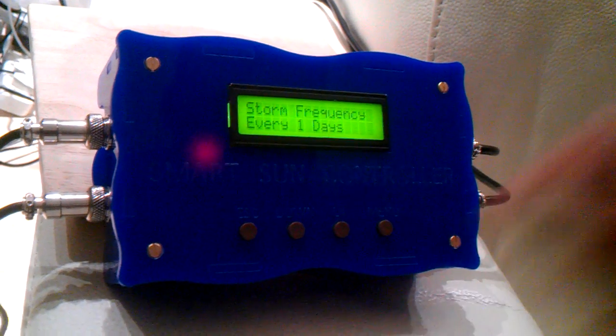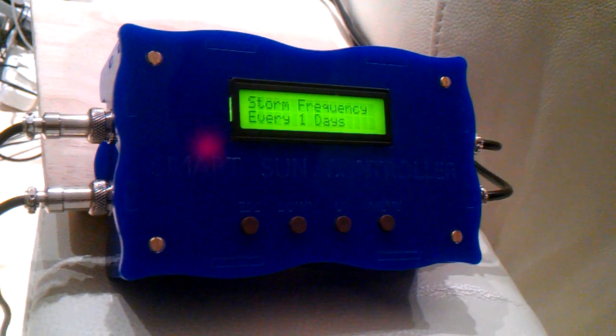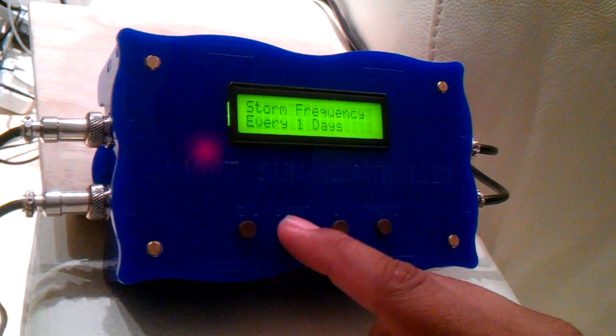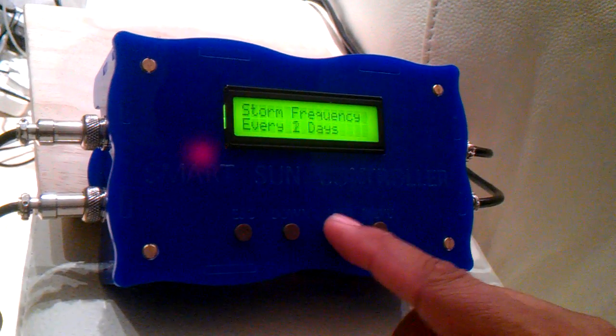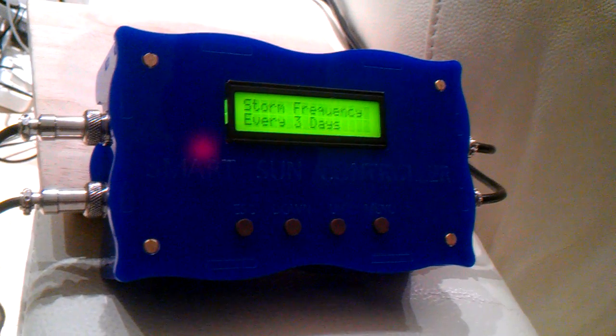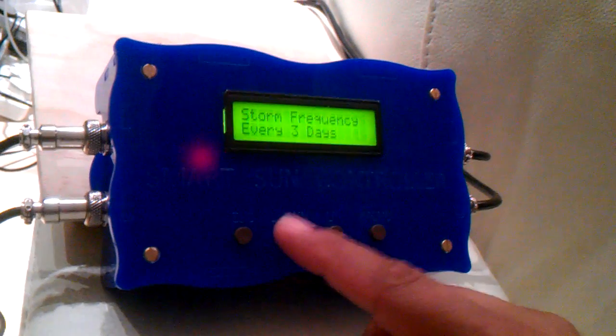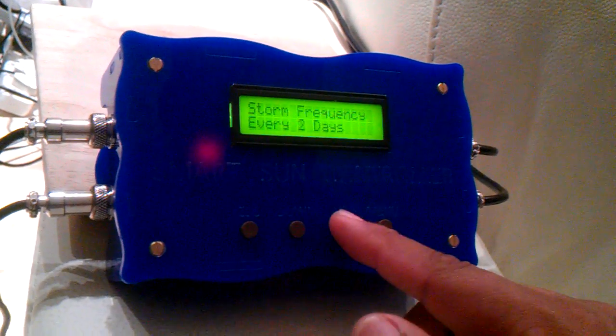The storm frequency is currently set to every day, so every day at the specific time your storm function will trigger. For example, if we set it every three days, it will trigger today and then in three days time your storm will trigger again. So it's very, very user configurable.